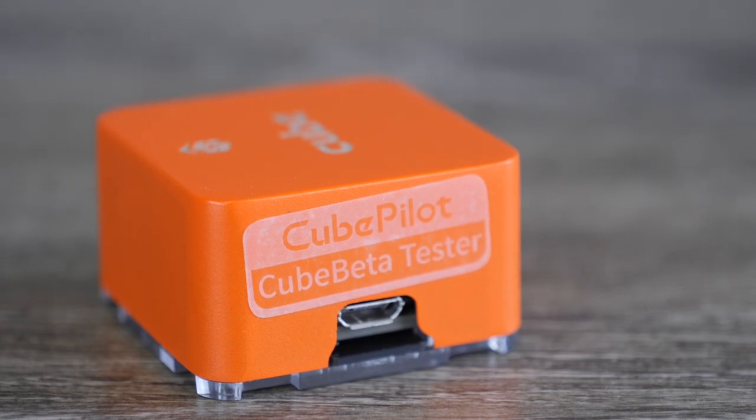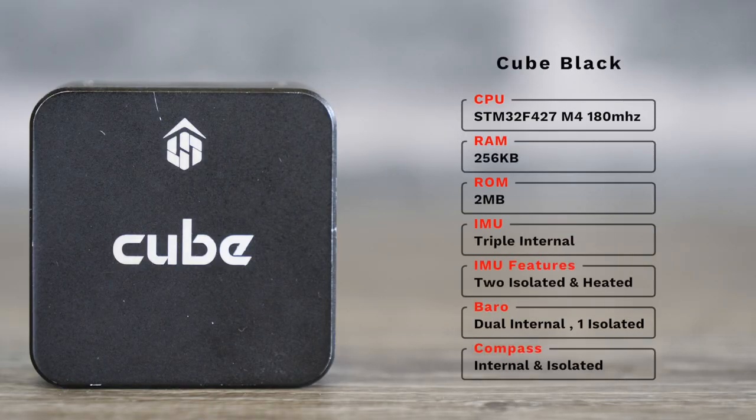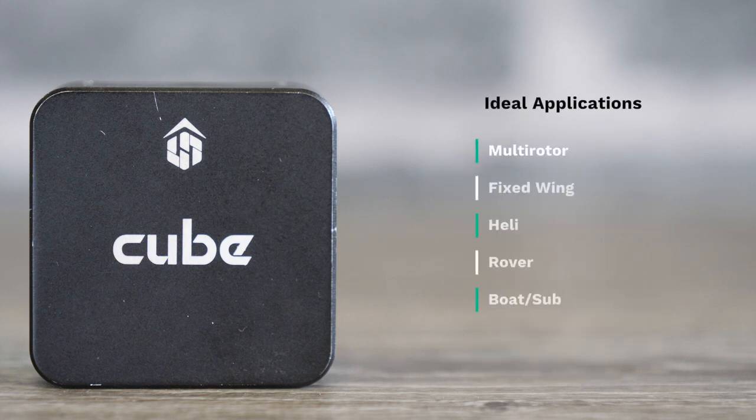Taking a closer look at each cube's spec: the Cube Black was the original cube and uses the STM32 F4 microprocessor at 180 MHz. It has 256K of RAM and 2MB of storage. It has triple IMUs with two of them isolated, heated, and located on a separate board within the flight controller. It also has dual internal barometer sensors and a single internal compass.